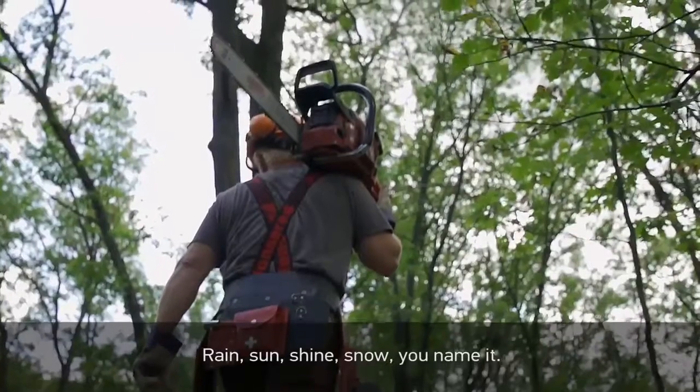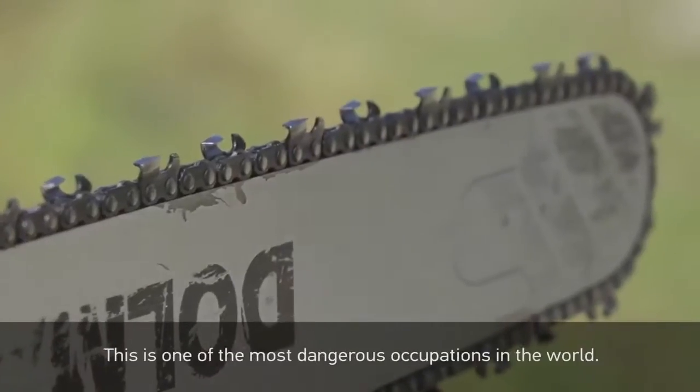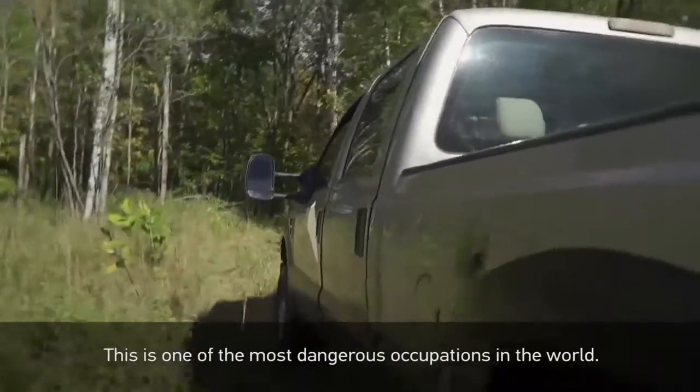Rain, sunshine, snow — you name it. In logging, safety is paramount. This is one of the most dangerous occupations in the world.